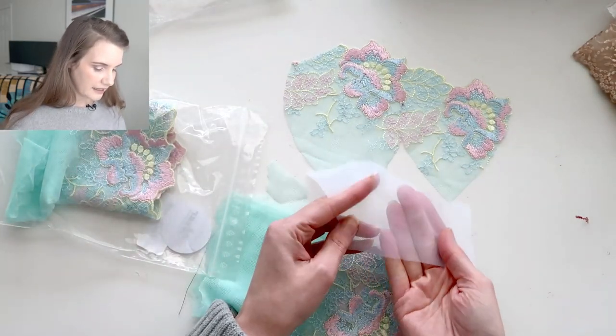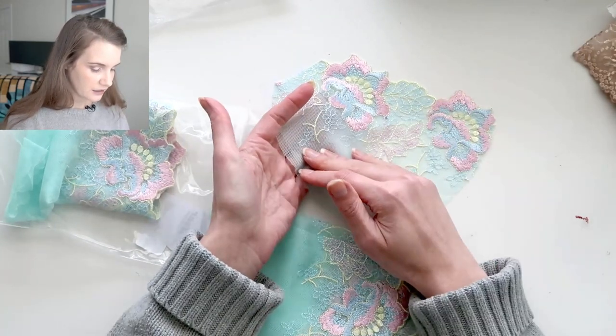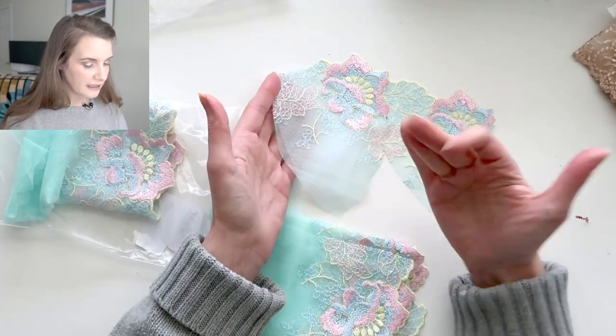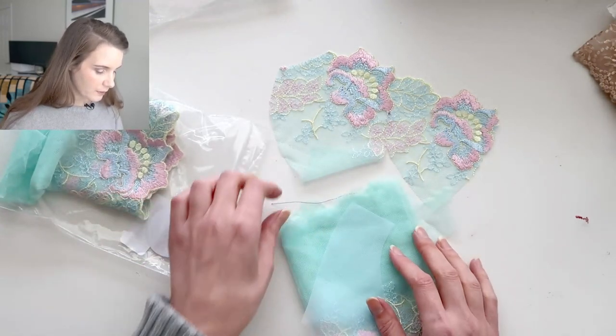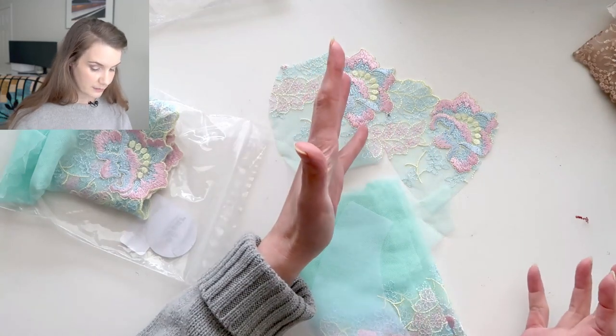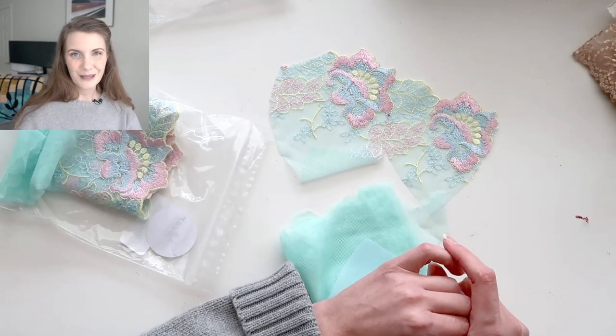I'm going to line it in white sheer cup lining because I didn't have anything in my stash that looked particularly great with this color blue — it's a little bit greeny, a little more yellow in it than most of my blue tulles, so I think I'll just go with white. I do want to go ahead and get this sewn up, especially since most of it has already been cut out — I just need to get an afternoon together so I can sew it.